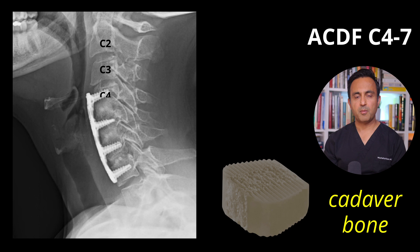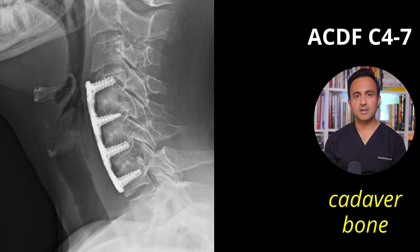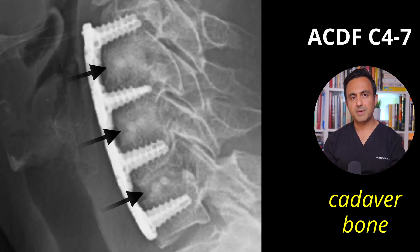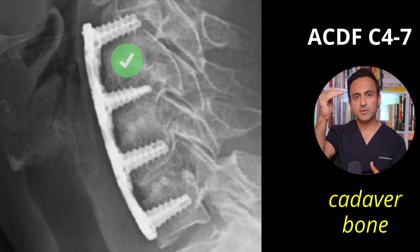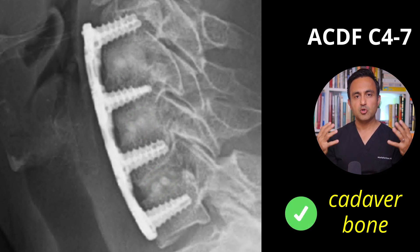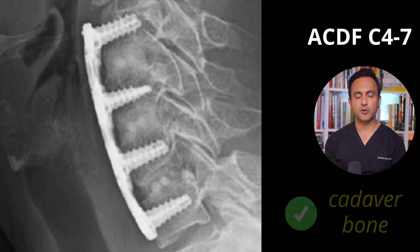A lot of my patients ask me why I use cadaver bone graft for my ACDF surgeries. Right over here is one of my patients who had a three-level anterior cervical discectomy and fusion. You can see that the disc spaces used to be right over here, but as time has gone on, all of these bones have fused together very nicely — it's just one large piece of bone. This is a successful, stable fusion.